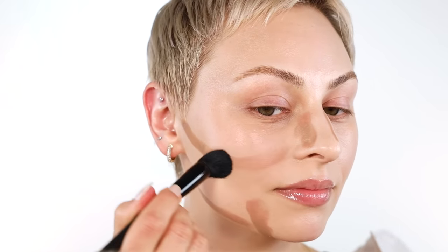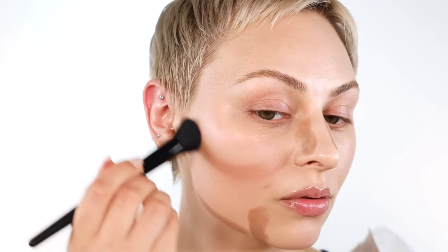Focusing on this area — this is the area I want to push back in space — so I'm blending and I'm going to hug my lower jawline just underneath in this area to minimize. I'm going to go over here.